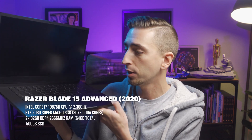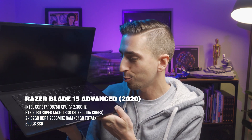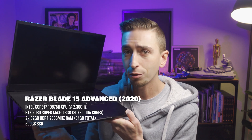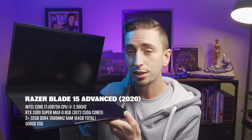But before we get into the details of the new machine, let me show you what I was working on before. This is the Razer Blade 15 Advanced 2020 model with an RTX 2080 Super Max-Q GPU inside. And from all the research that I did online, this was going to be able to handle my workload — After Effects, Premiere, even GPU rendering in Redshift and Cinema 4D — this could do it all.